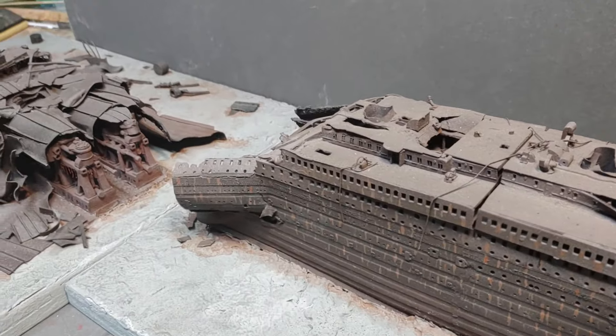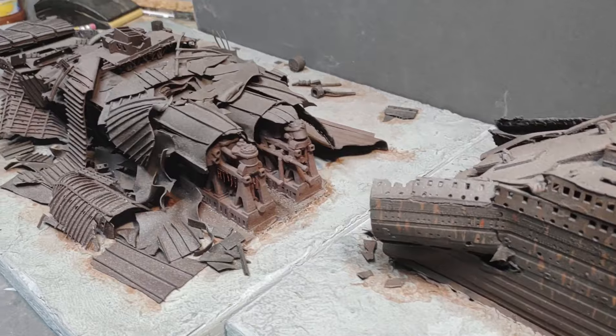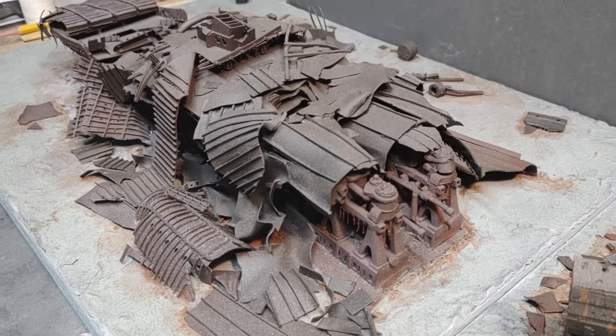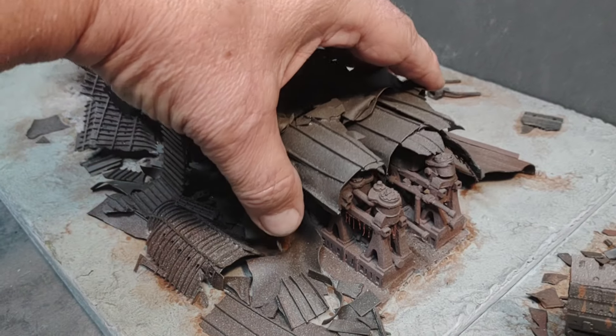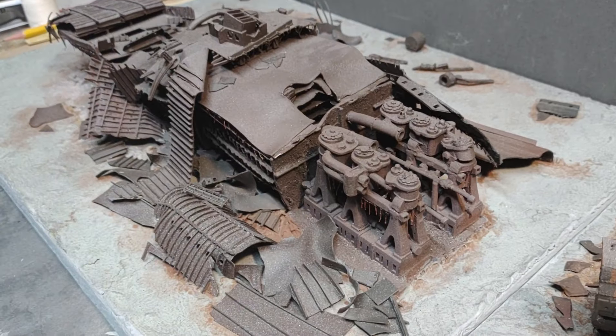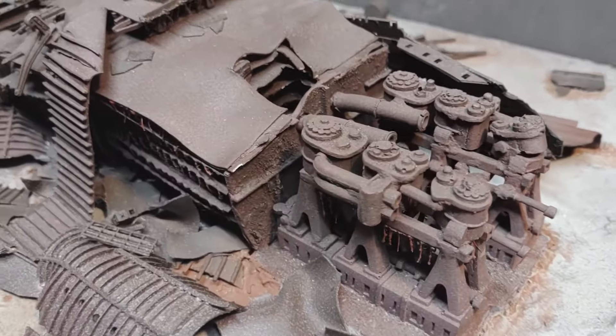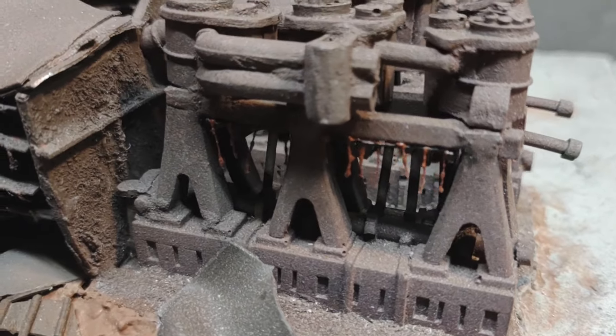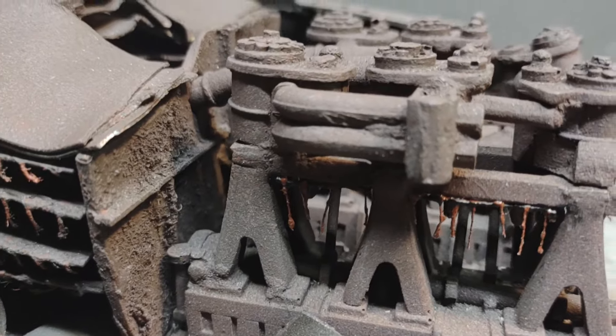Looking aft toward the stern. When I do sell the kit, I am going to leave this section removable so that the buyer can see the details of the reciprocating engines.